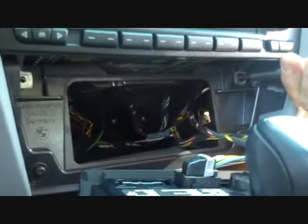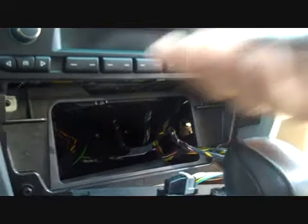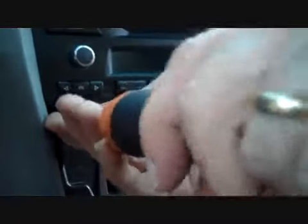we're going to remove two screws down on the bottom here, on the right and left of the stereo. One's here on the right below the stereo, one's on the left below the stereo. That will allow you to pull the stereo right out of the dash once these screws are removed.